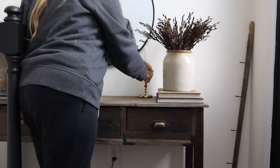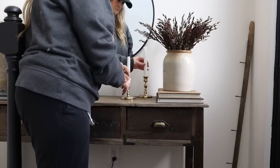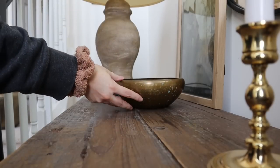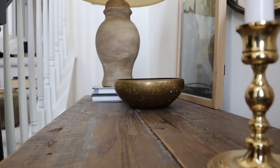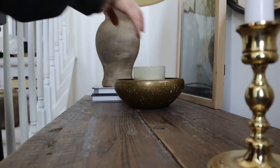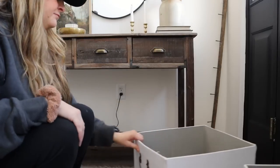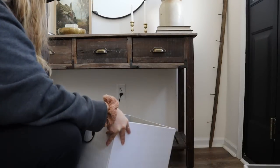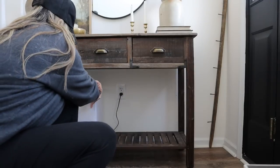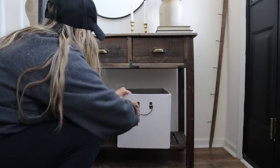Here are some brass candlestick holders — if you watch my videos regularly you know I thrift these all the time. This little brass bowl is from one of my first ever thrifting videos — it was an all-brass haul — and I'm adding a little vanilla candle inside it. These bins are from Walmart and they're going to hold all the shoes that collect in this area. I like the little brass handle detail on them — I think that elevates their look.